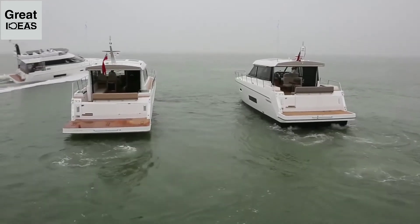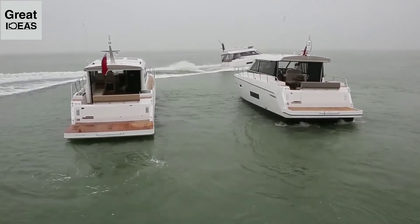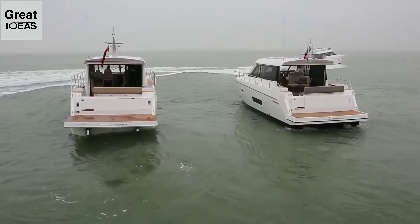Having a meal at anchor here has to be the prime example. The less obvious time, but equally important, is when you're trying to move around the boat when underway in a rough sea.